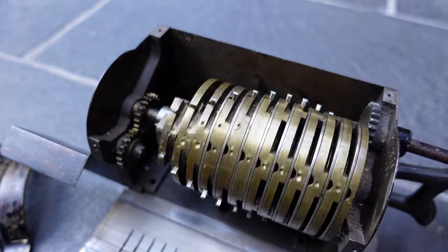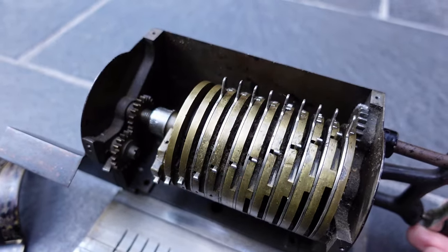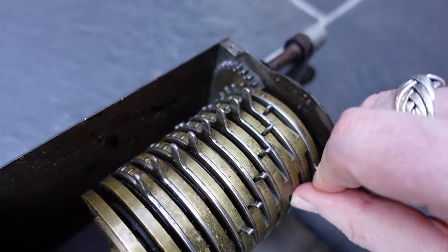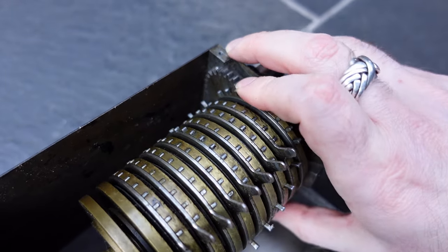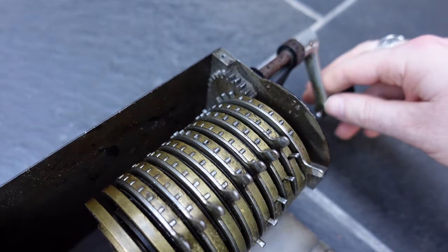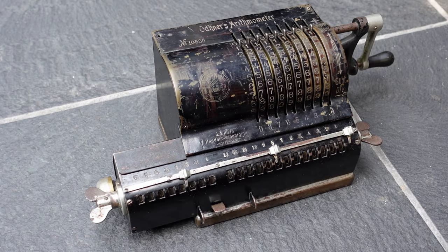This machine is very simple. There's not even a mechanism for making sure that the crank doesn't change direction halfway through the turn. There's also no safety mechanism for blocking the input being changed halfway through the turn. All those safety mechanisms were added later. That was Odinor's Arithmometer. Thank you for watching.